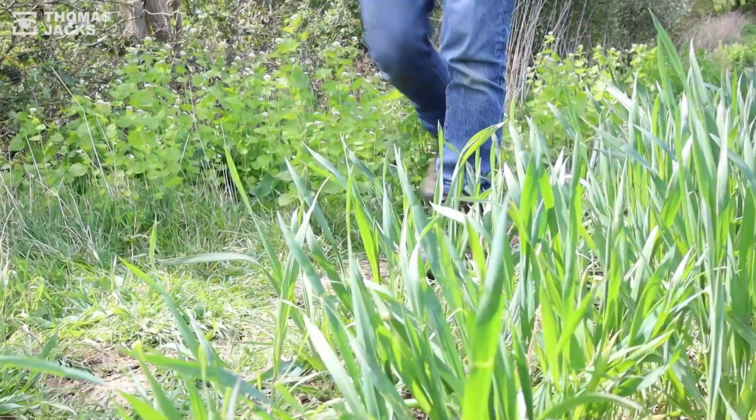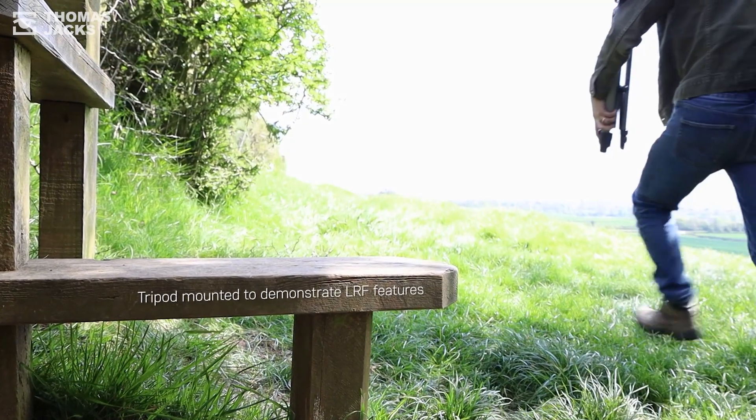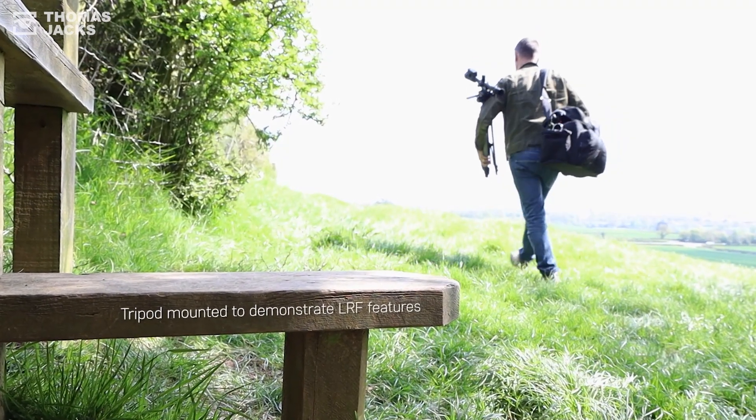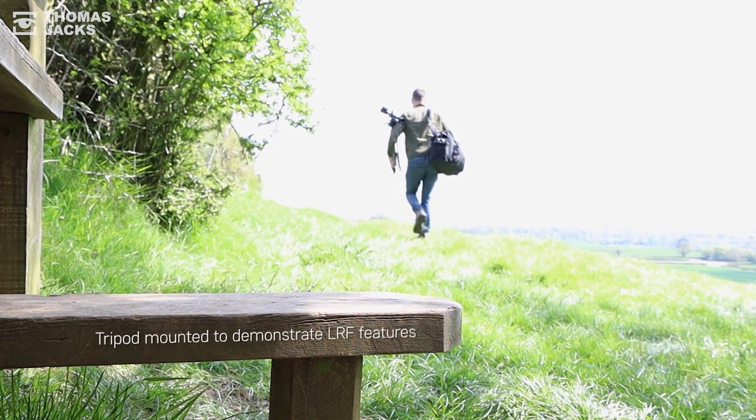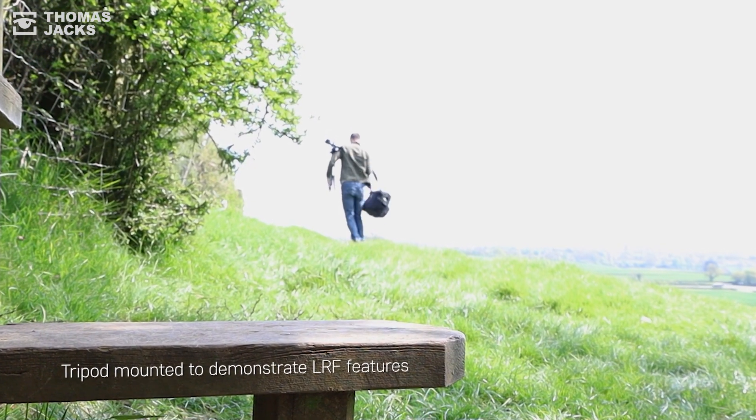Hi, I'm Dave from Thomas Jacks and today I'm field testing the flagship thermal riflescope from Pulsar, the Thermion II LRF XP50 Pro, so you can see how good the image is at identification at different ranges and see all the benefits of its inbuilt laser rangefinder.